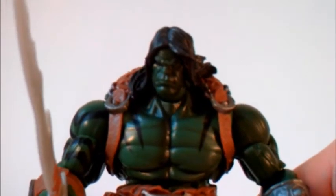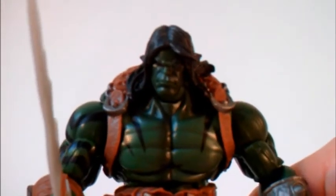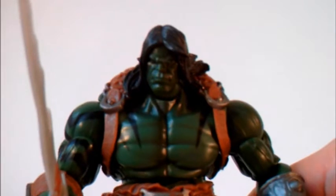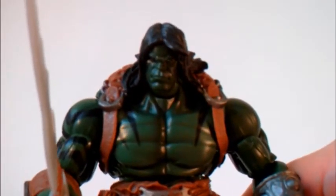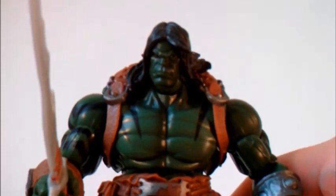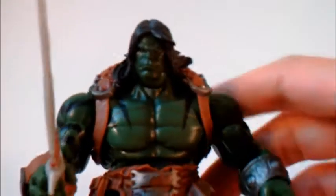It's tough to say, because Thanos, Apocalypse, and others also use this mold or parts of it. So I really can't say it's the best in a way, because a lot of them are just really good. As I said, it's a winner.